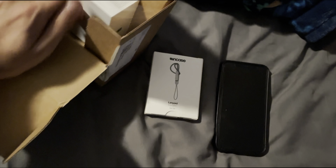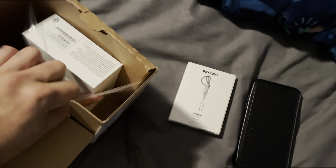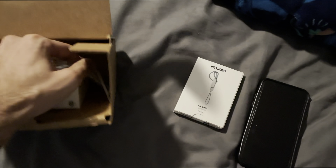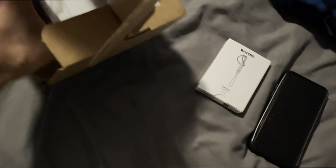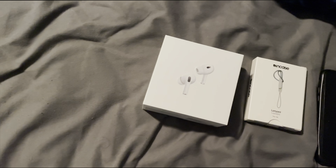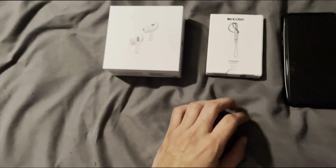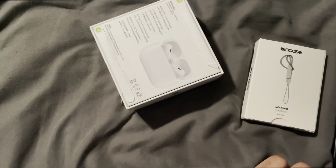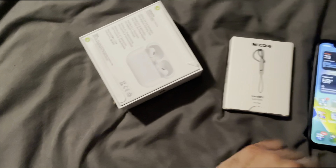Taking apart this box here, inside we have the AirPods. Looks like it's very densely packed in here. All right, there are the AirPods themselves — let's just toss that box off to the side. Now opening it up, I'm also going to get my other phone ready so that we can pair it.